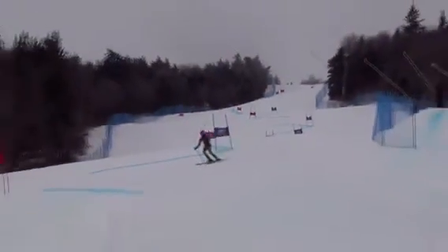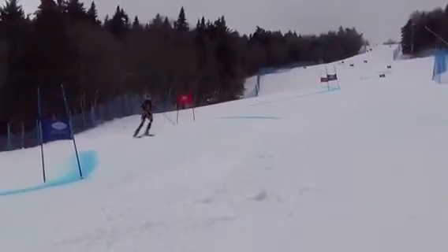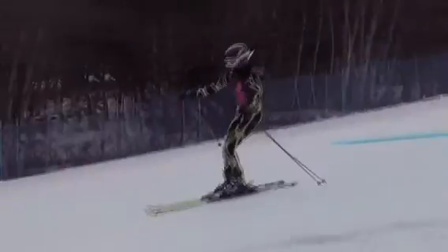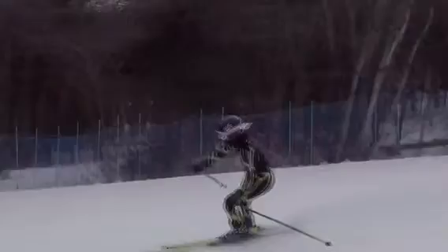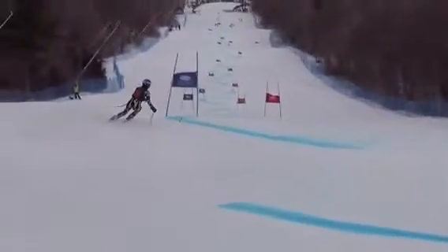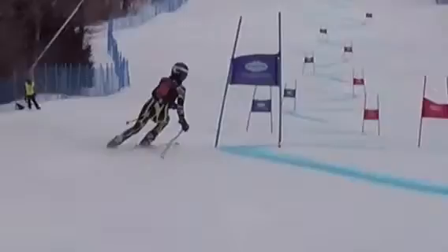So we need more motion, and we clearly need more angles. We've got to put those skis up on more of an edge and really pressure that outside ski. When we're talking about angles, you can see your angle here is like that. We're looking for upper and lower body separation — coming here with the upper body while the feet go out allows us to really pressure the outside ski.